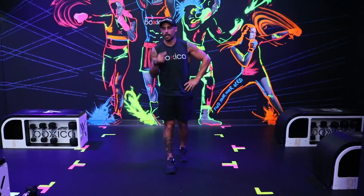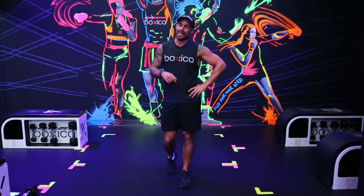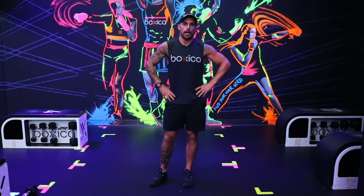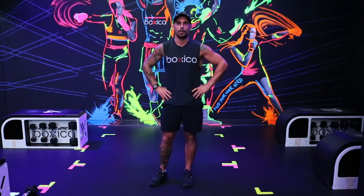Well done guys. A little bit of strength, a little bit of boxing — we've got the heart rate nice and high there at the end. Well done, and I'll see you next time. Bye guys.